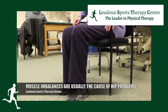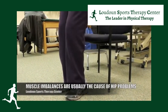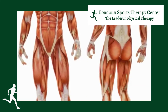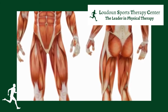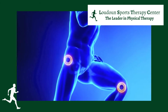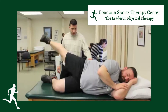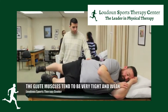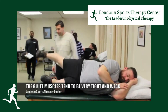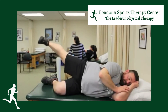Most commonly, the culprit of hip problems is weakness in certain muscles — typically your glute muscles. We'll use the term glutes to mean the three major gluteal muscles, but also the piriformis, the obturators, and the gemelli. There are a large number of muscles in the hip, but we'll refer to them all as your glute muscles.